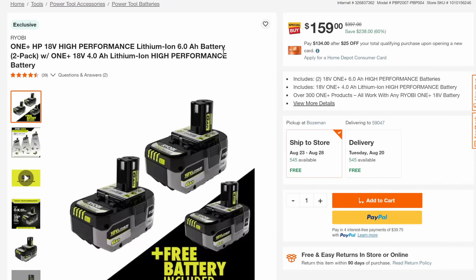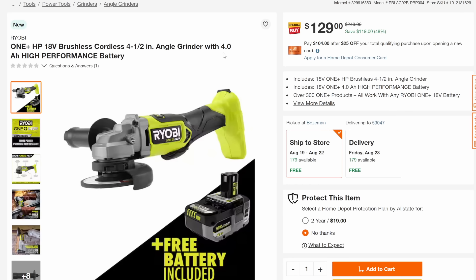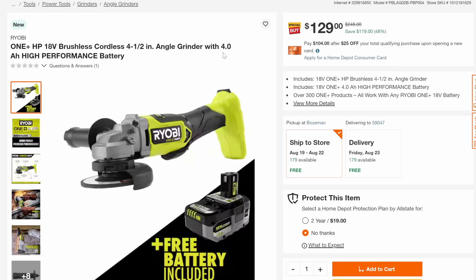We're getting two 6-amp-hours and a 4-amp-hour for 60% off down to $159. Here we got six 1.5s with the dual charger coming in at 61% off — good Ryobi chargers are hard to find, this is a solid charger. Then we've got the brushless right-angle grinder, 4.5-inch with a free 4-amp-hour battery, 48% off down to $129.